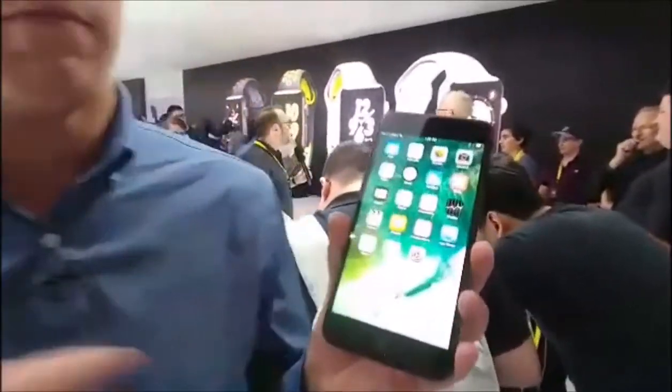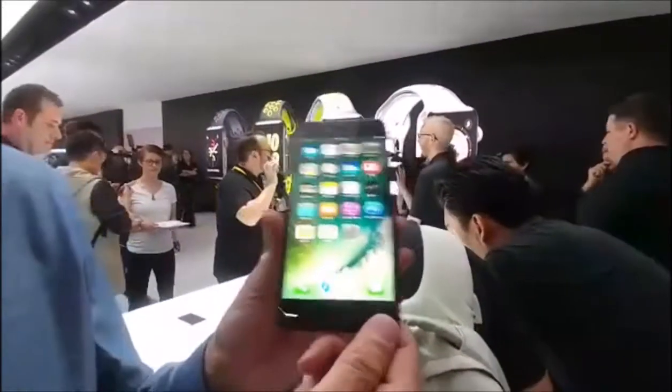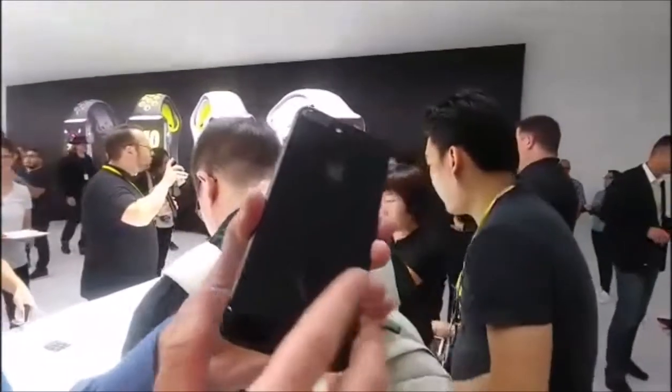What's going on friends? Rich DeMuro here with your first look at the iPhone 7. This is the 7 Plus, which is your larger size phone, and the first thing you notice about it is, wow, look at that color. This is the new jet black — it's that glossy black finish, and it's a beautiful color.